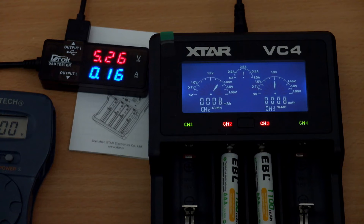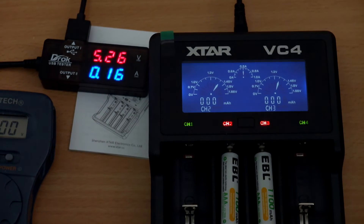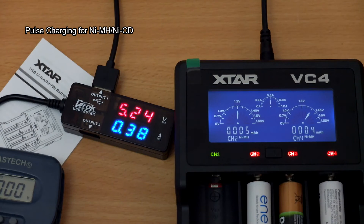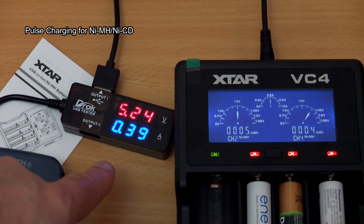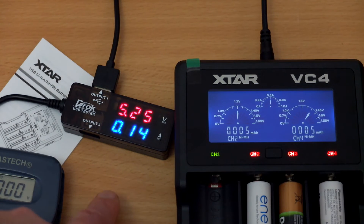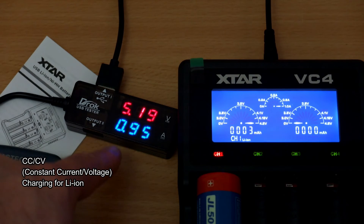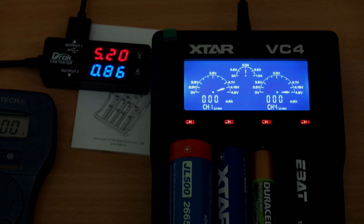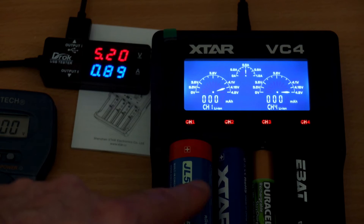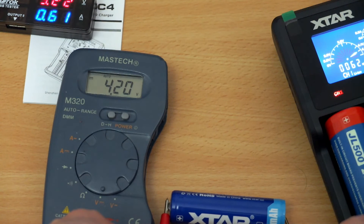One thing I might have changed is to add a timer showing how long it's taken to charge — it could rotate the display — but that's a fairly small point. This is an affordable charger aimed at simplicity while offering enough flexibility to charge quite a few different battery types and sizes. With the amp meter connected you can see pulse charging for nickel-metal hydride and nickel-cadmium cells, which is the preferred method for those batteries, and constant current/constant voltage for lithium-ion. All channels are independent, so it can pulse-charge on one channel while using a different method on another.